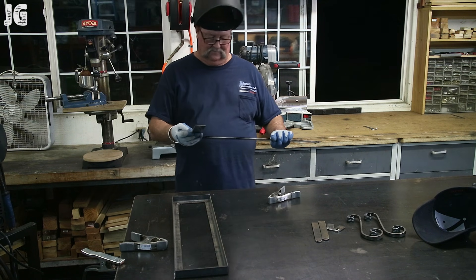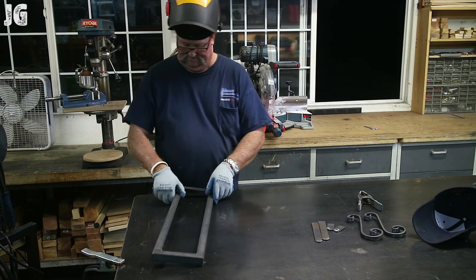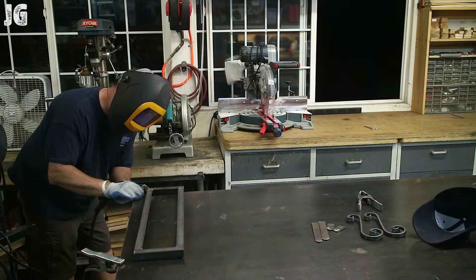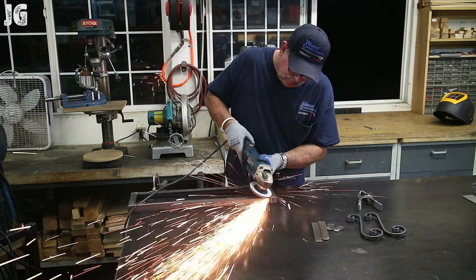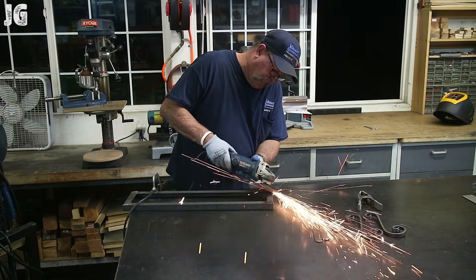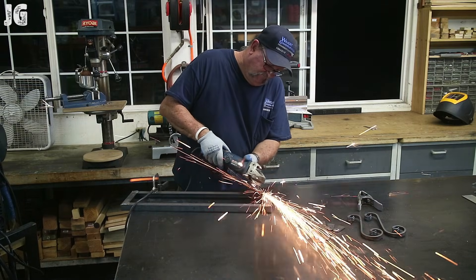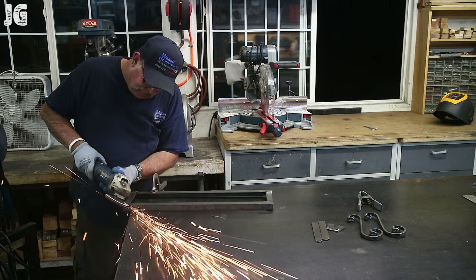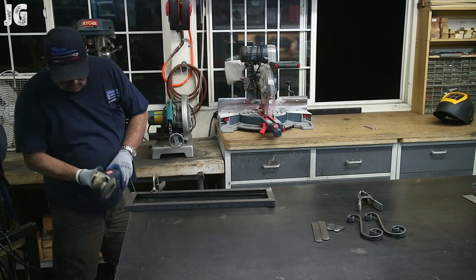I'm using my PoweriMIG 205 from Everlast, with settings at about 18 volts and wire speed running probably about 275. I've got the frame all welded out and I'm just cleaning the welds up with a flap disc, going around and smoothing everything out. I want this part of the project to be nice and smooth since the edges are going to be exposed. The curlicues and mounting brackets are going to have exposed welds, giving it a rustic, ornate look.